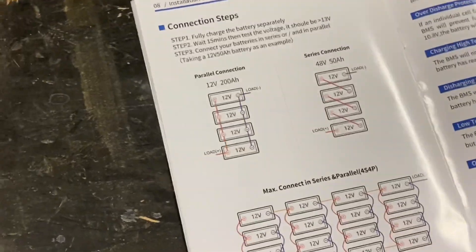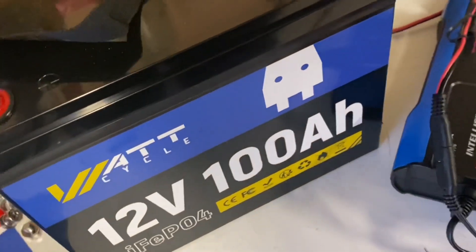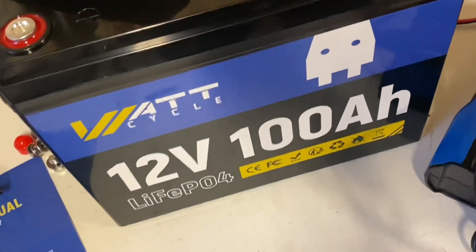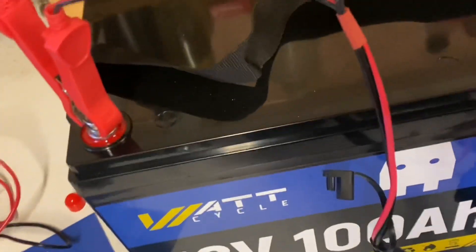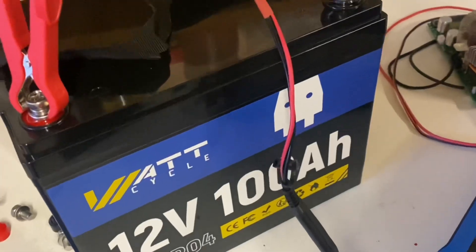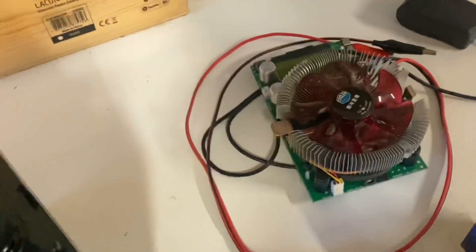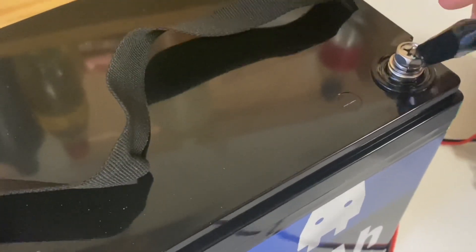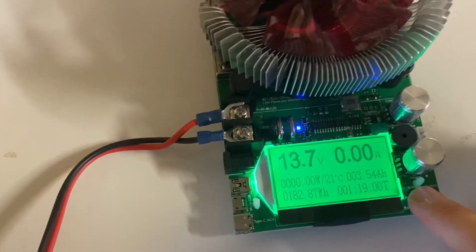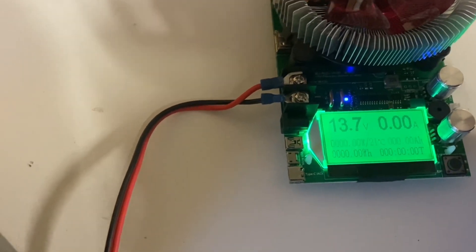The user manual includes cable sizing guidelines and how to connect in different scenarios and voltages. Before running any tests, let's do a capacity test — first charging it up to 100%. We're charging. All right, so we are fully charged now. Let's do a capacity test, unhook the charger, hook up the tester, reset, and we are going to run a 10 amp test.